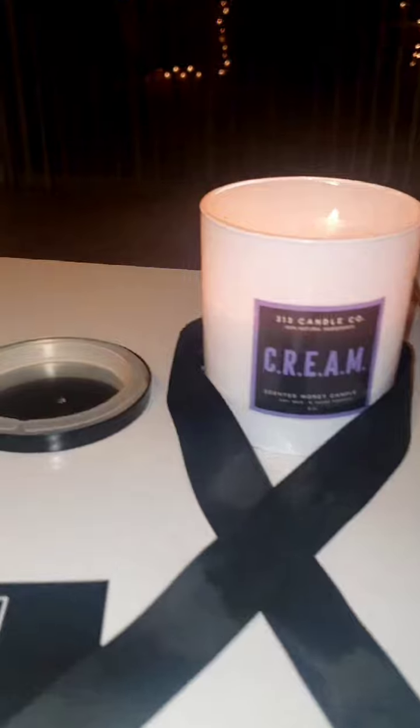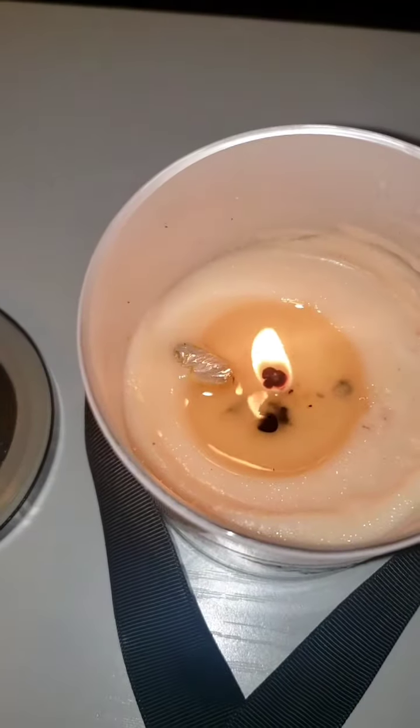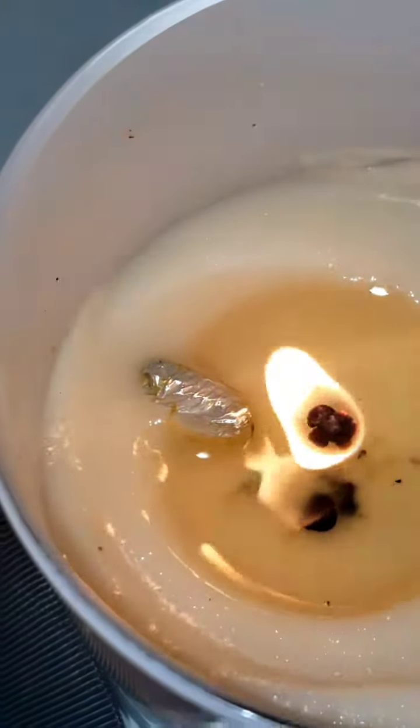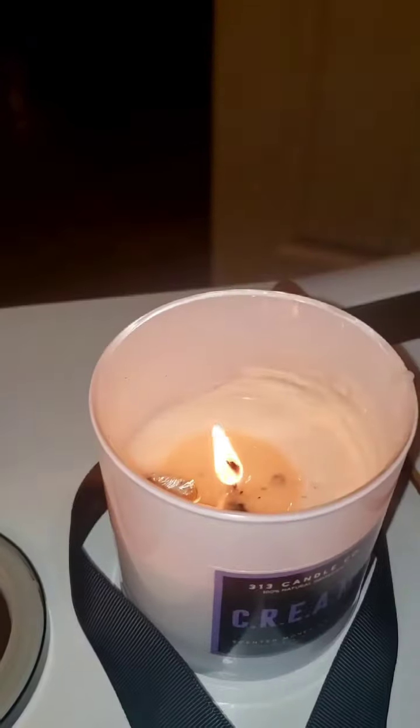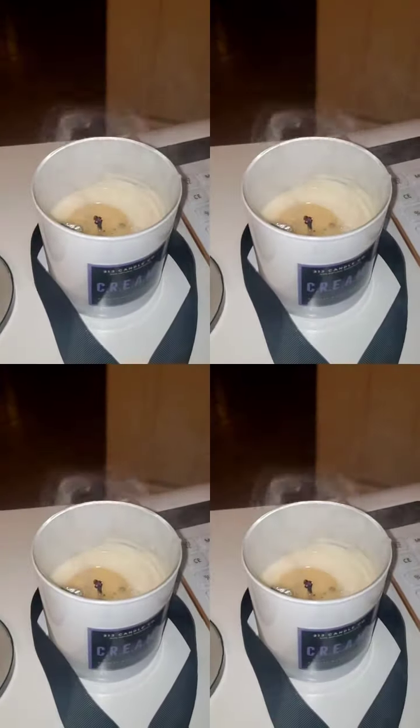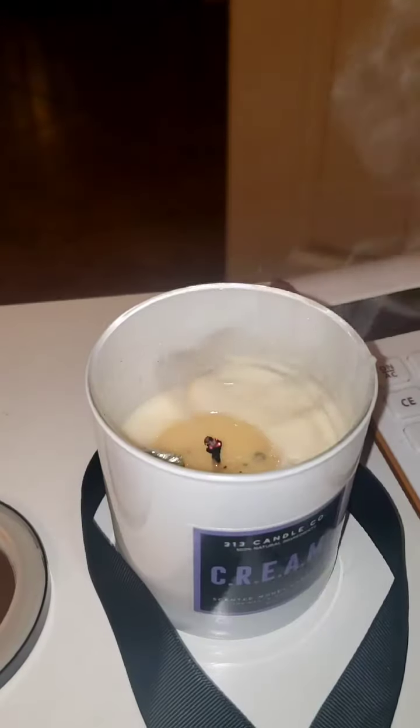As promised, I am back with an updated review of this amazing candle that I purchased from 313 Candle Company. All of their candles come with money inside, so I am excited that this is finally burned down to a point where that foil started poking through. We're going to grab some tweezers, pull out this foil, and see how much money we have inside.